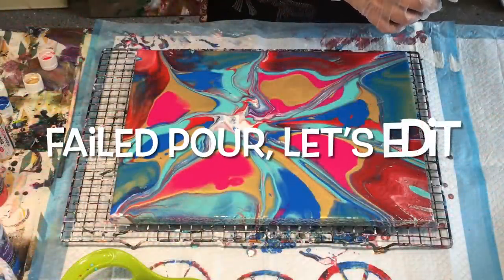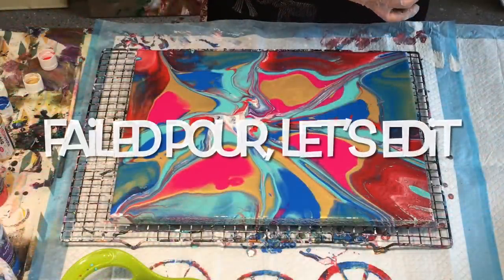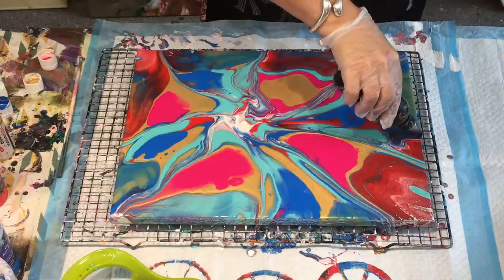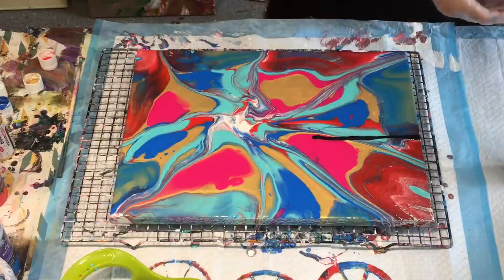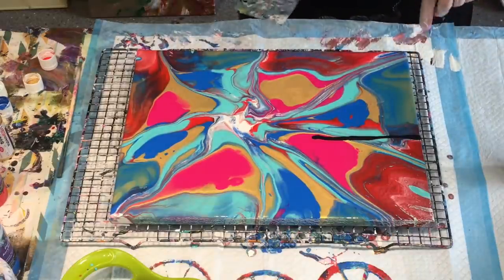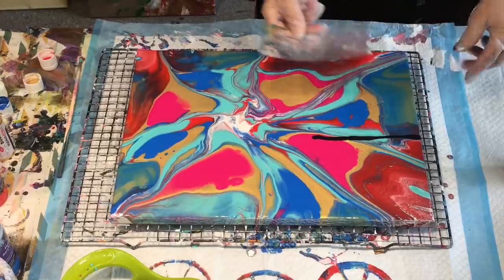Do whatever you like in this, it's abstract art, it's whatever the heart desires. I'm just going to try a bit of this first, see how we go, in case I need to change it. So I've just got my bit of soft plastic file divider.